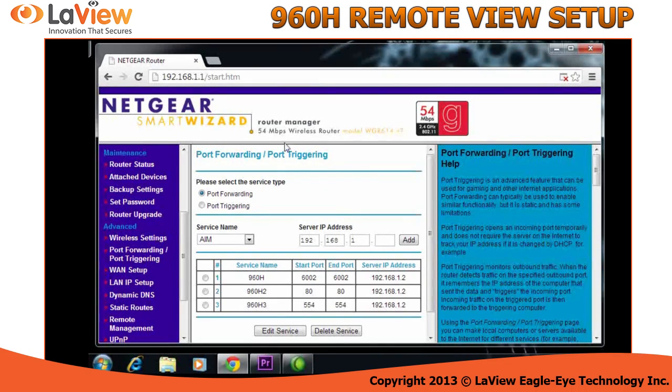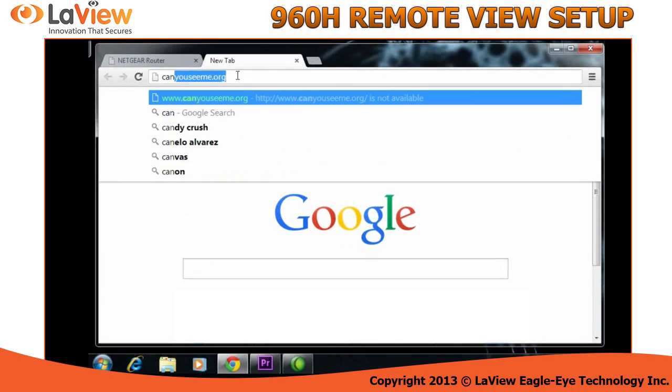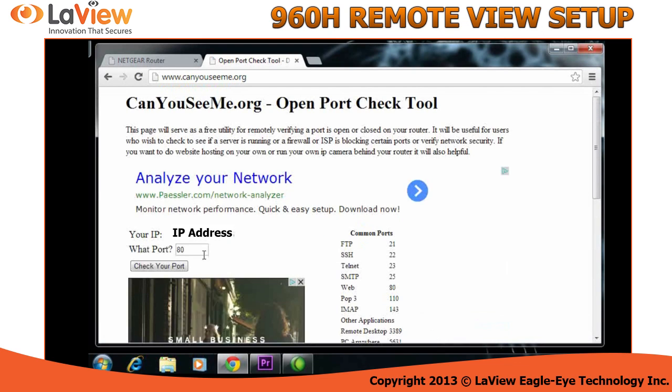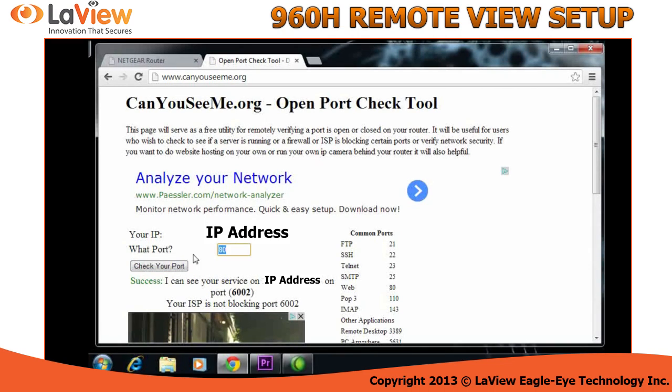Now to check if the ports are open, simply go to this website: CanYouSeeMe.org. In this website, type the ports of the DVR. One of them was 80 — let's check. Success. Let's check the other port. Success. Let's check the last port. Success.